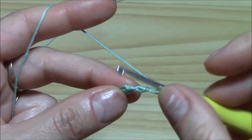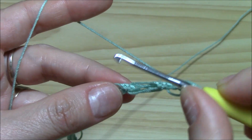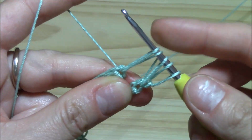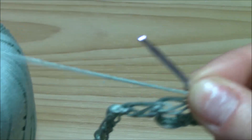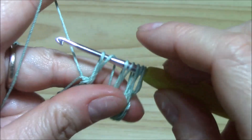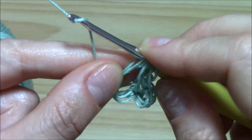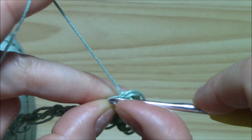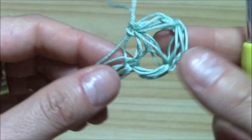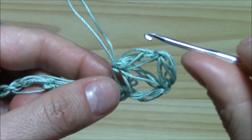Chain one, pull up a loop, yarn over, insert the hook into the single crochet and pull up a loop. Now yarn over, keep it tight, skip one puff into the single crochet here, pull up a loop and keep it tight. Yarn over, skip one puff, insert the hook into the very next and pull up a loop. Now we have all that we need — we have to close them together. Keep the finger here and pull through all, insert the hook into the loop here, pull up a loop and single crochet. And this is exactly my first three-together puff stitch.